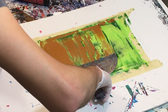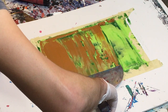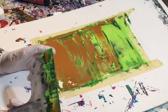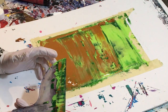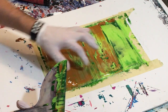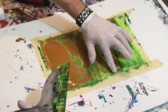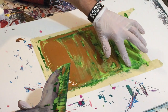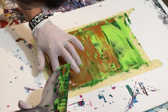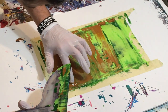Coming back to this painting — you can see we've got these white spots and they're not getting colored in. I'm going to go ahead and use the paint that's here to fill in the little gaps so I don't have any more white spots.